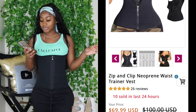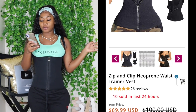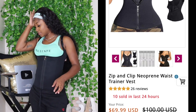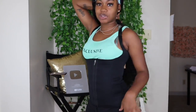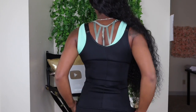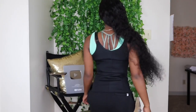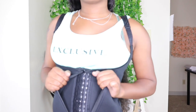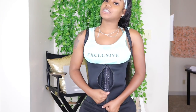The third one is called the Zip and Clip Neoprene Waist Trainer Vest. It is also originally a hundred dollars and it is $69.99 on sale right now. It's like a whole jumpsuit, just without the shorts part. This one is similar to the one I just tried on — you have to button it up and then zip it up.